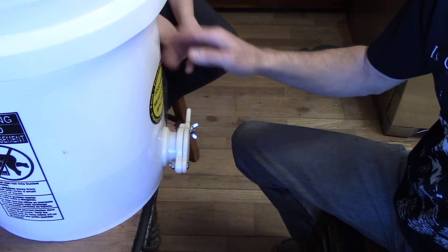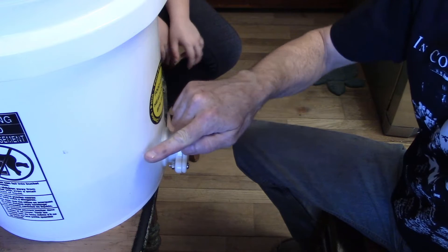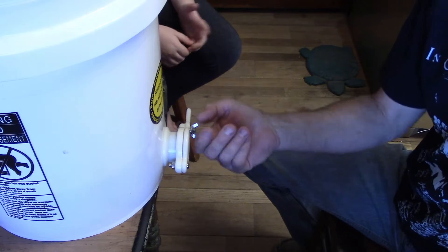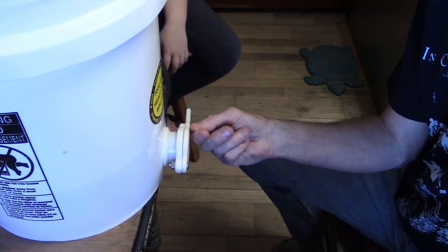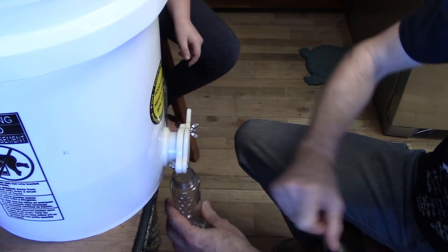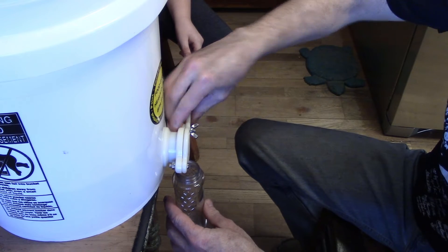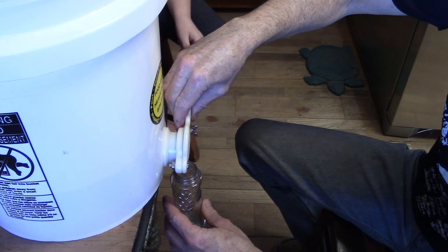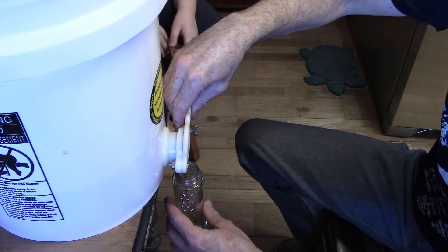Now everything's all extracted and filtered through into this bucket. The honey line is right about here in the 5-gallon bucket. Not spectacular, but we'll take it. So now we just need an empty bottle — stick it under the gate, get the cat hair off the gate, and open it until the honey starts pouring out.